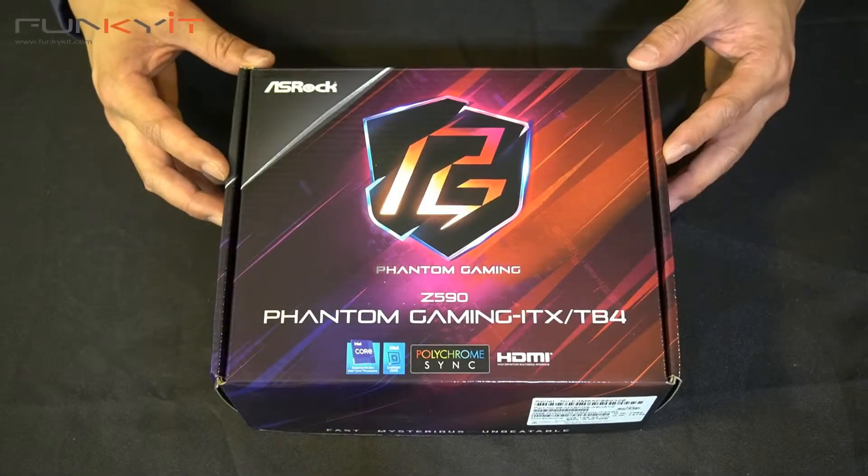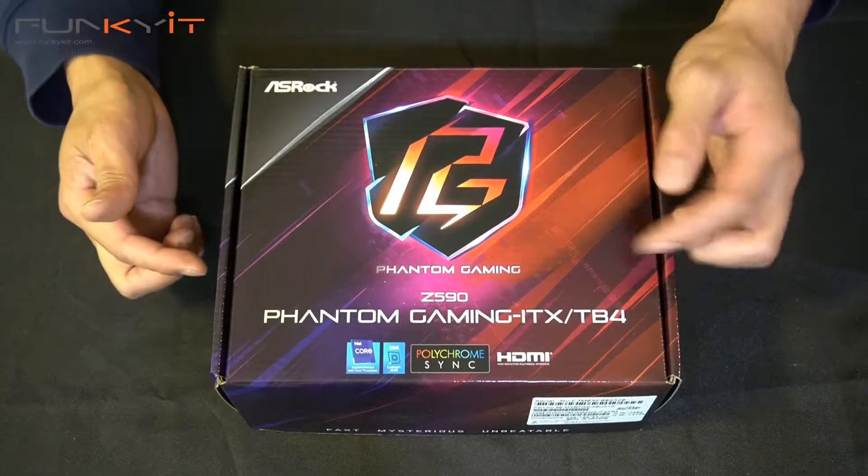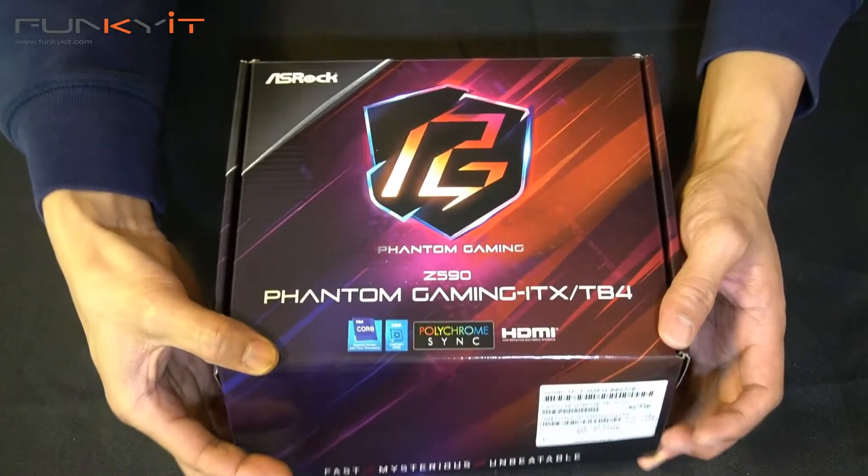Alright, let's do a quick unboxing of the ASRock Z590 Phantom Gaming ITX TB4 motherboard. Let's have a look inside the box.